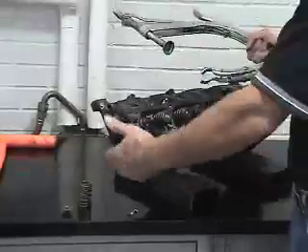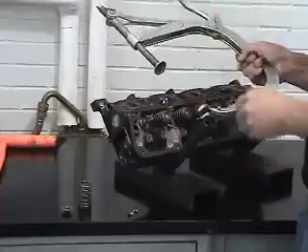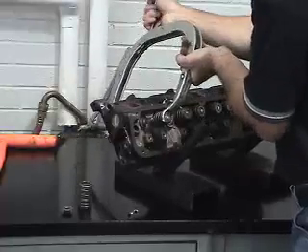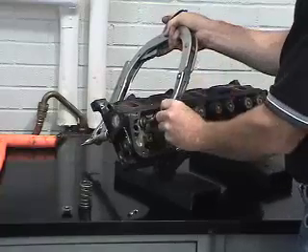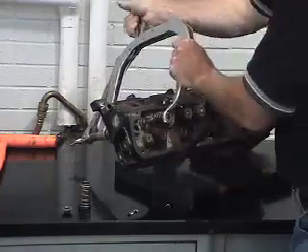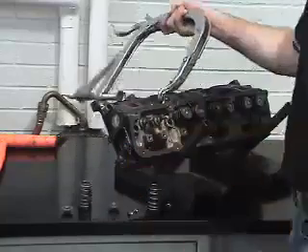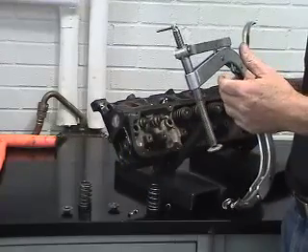Now that our tool is set and we've had success removing the first spring, the tool is set up for removing all the rest of the valve springs in this head configuration. There is no extra setup time — I can compress the next spring, remove the keepers, and remove the next assembly. So now the tool is completely set for both disassembly and reassembly in the process.